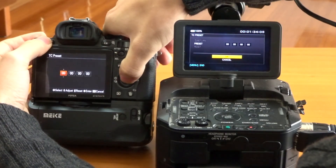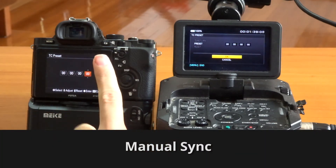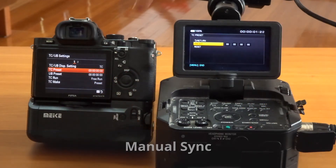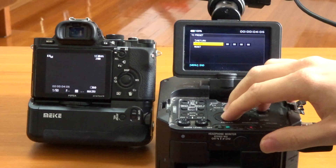If you don't have the controller, then you can manually sync them. With different camera models, just press it around the same time and this will get you in the ballpark for the edit. You may be a few frames off, but it will be easy to move everything at once to sync up.